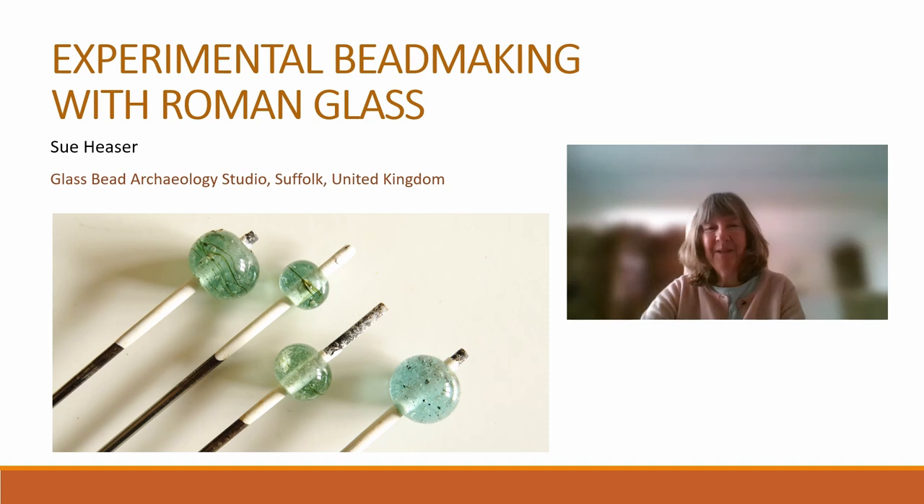Hello, my name is Sue Heezer and I specialise in the research and study of ancient bead making technology. This project involved the testing of Roman glass from excavations in Britain to investigate its working properties in the flame and also to compare it with the modern glasses used for glass working today.